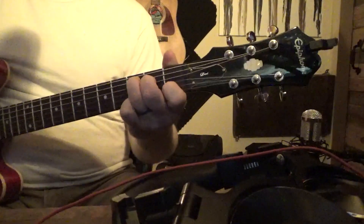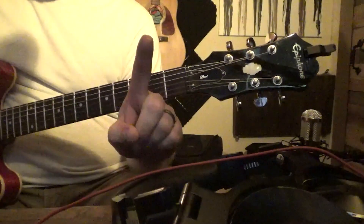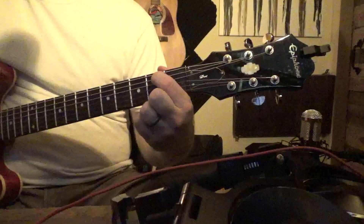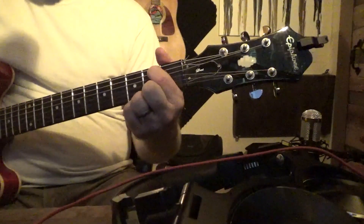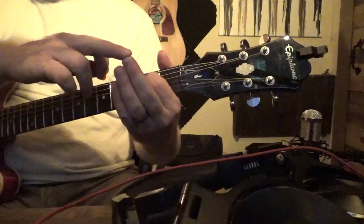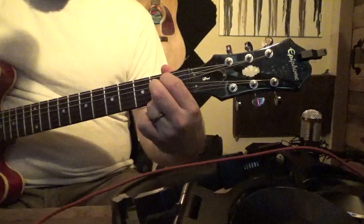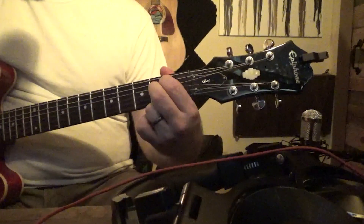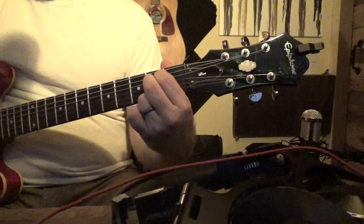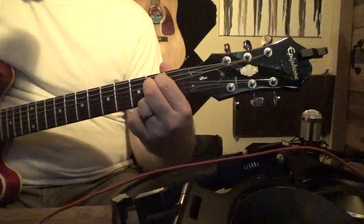E minor chord is a little bit easier. We're going to take our pointer, put it on the second fret, A string, or the second string. And we're going to take our middle finger and put it on the second fret again, but this time on our third string, or our D string. All the rest of the strings are open. So that's E minor.